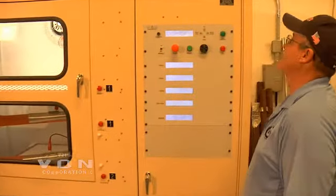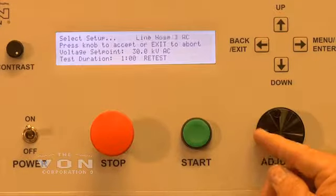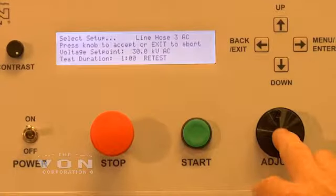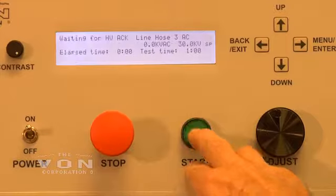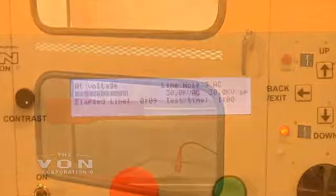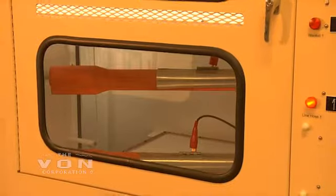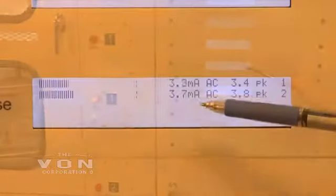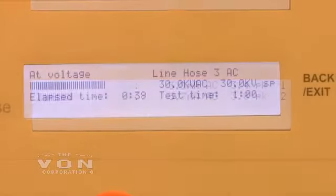These are class 3 line hose. I am now resetting the machine to AC test the two line hose, class 3 AC. We are now at 30,000 volts AC, and we are reading 3 milliamps on line hose 1 and 3.7 milliamps on line hose 2.